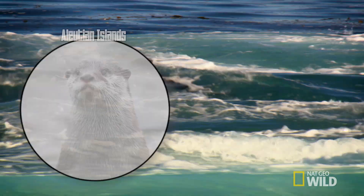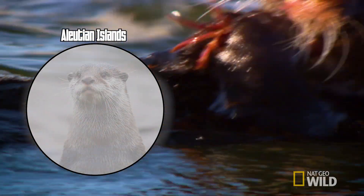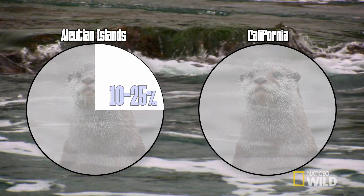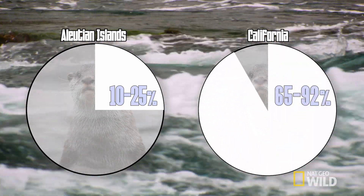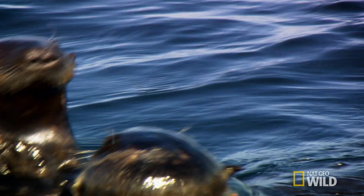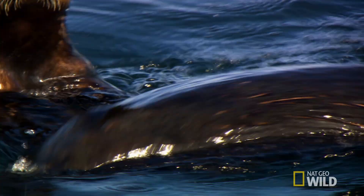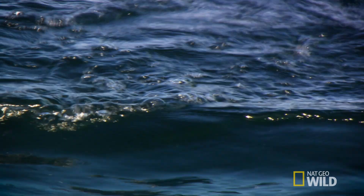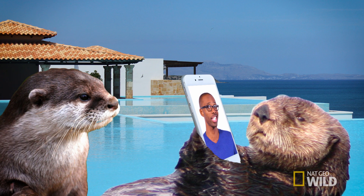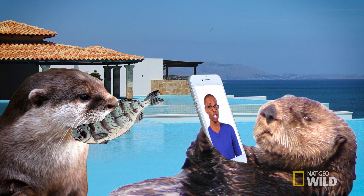Interestingly, tummy-tech is not practiced with the same frequency by all otter populations. A 2014 study showed that some otters in the Aleutian Islands only use tools roughly 10 to 25 percent of the time, whereas some California otters exceed 90 percent. This is in part due to the toughness of the food available in their respective environments, but it also kind of makes sense that the Californians are just more tech-crazy. That being said, some otters prefer softer foods that don't require any tech expertise, such as fish or urchins.